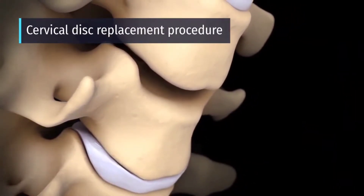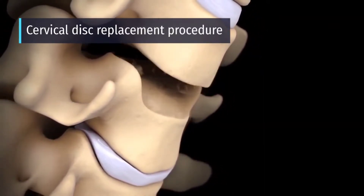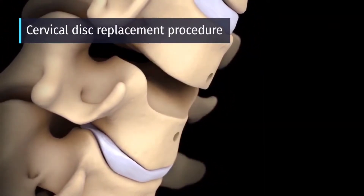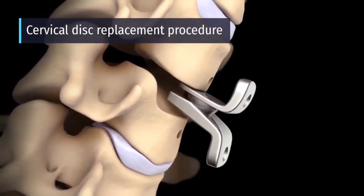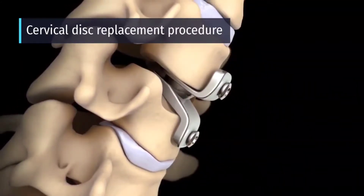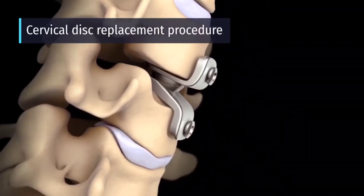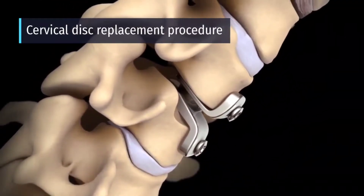The vertebral bodies above and below the removed disc will be trimmed to allow placement of an artificial disc. Finally, your surgeon will insert the artificial disc, which may be held in place with screws. The artificial disc is designed to preserve normal motion at this level of your spine.